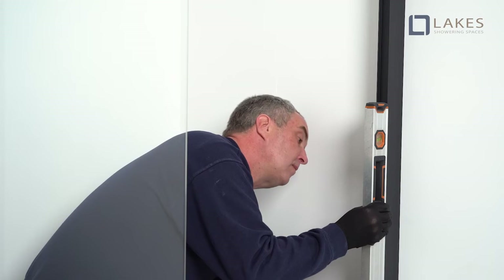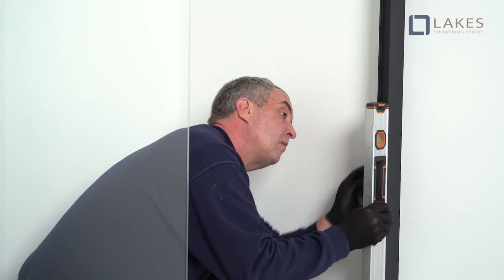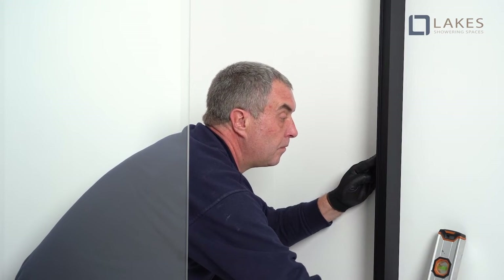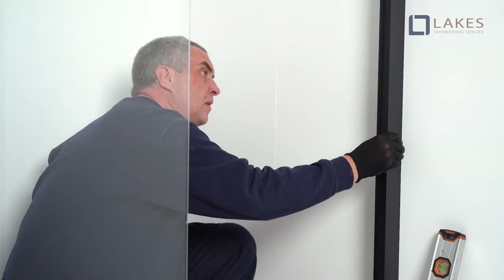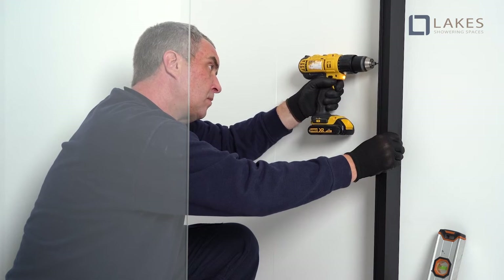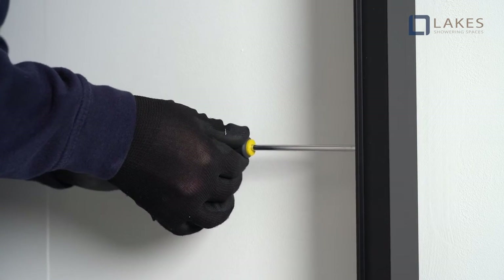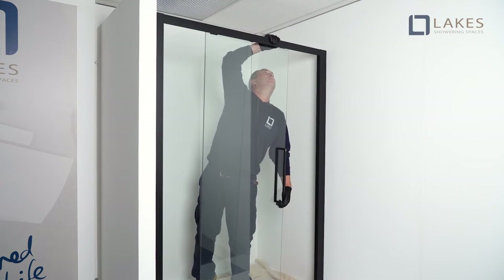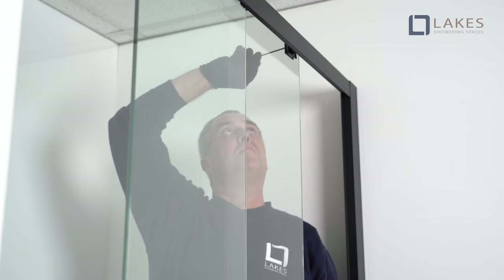Manipulate the frame within the wall profiles until centred and ensure the frame is completely plumb. From inside the enclosure, using the wall profile holes as a guide, drill using a 3mm bit and screw the frame to the wall profiles using 3.5x10mm screws. Next, we are hanging the door and fitting the seals. With the wheel body loose on the glass, screws are engaged but not fully tightened.